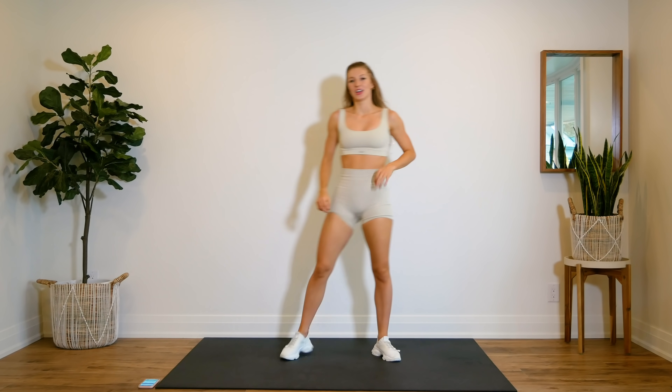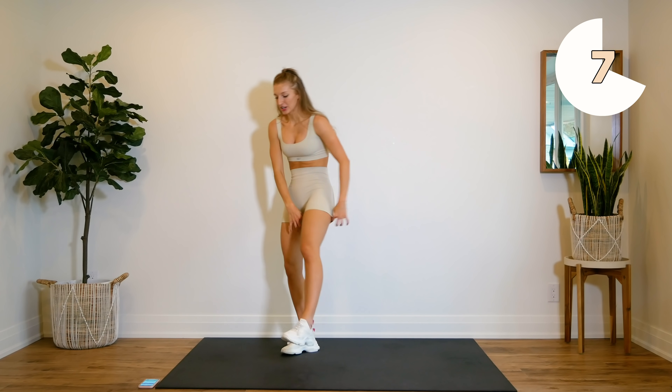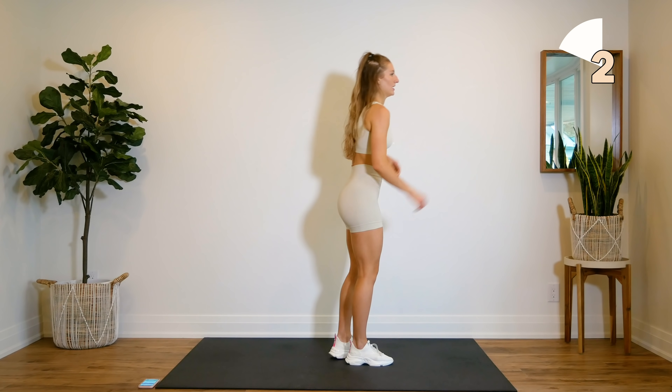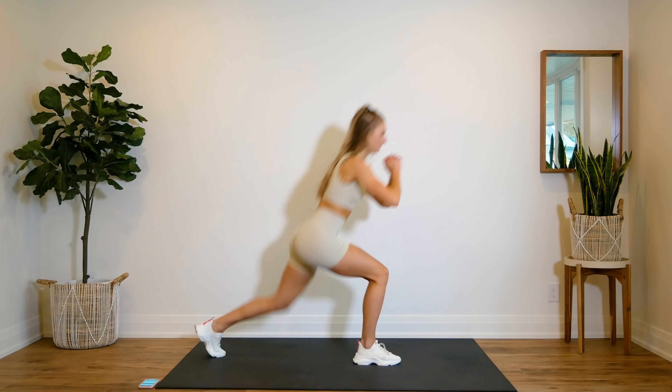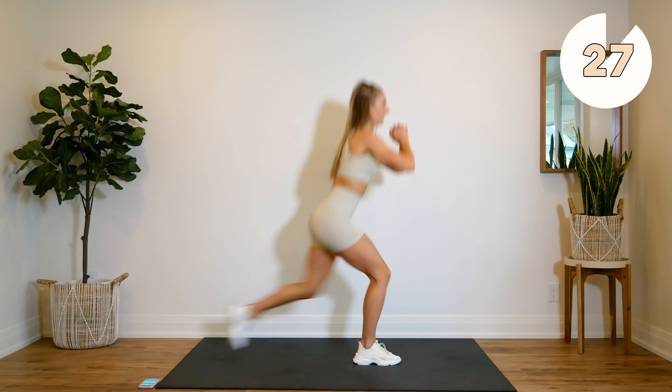Holy moly. Your legs should be burning. We're taking a quick 10 second rest. You're going to choose a side — we're going to do lunges. Coming down to a reverse lunge and coming up, squeezing that glute. Down and up.